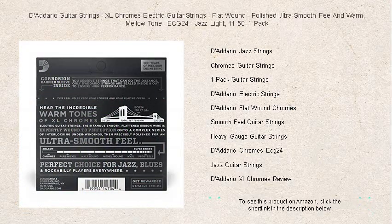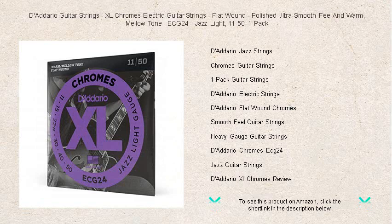Whether you're caressing the blues or finessing your favorite jazz standards, D'Addario's XL Chrome electric guitar strings ensure every performance is effortlessly luxurious. Discover your guitar's true voice — feel the difference with D'Addario, where perfection and passion meet.